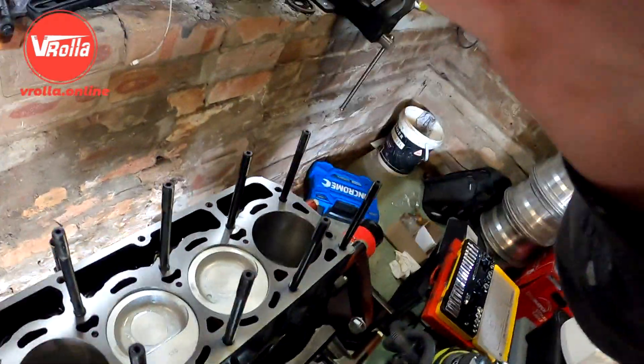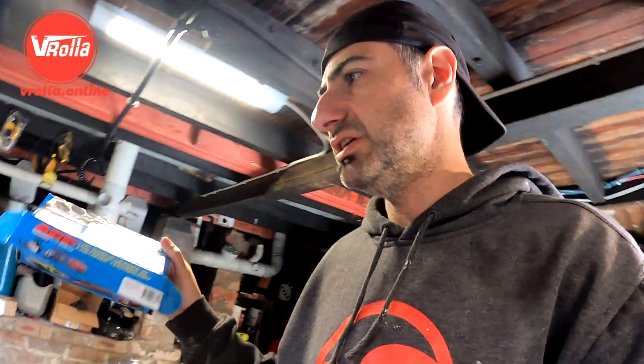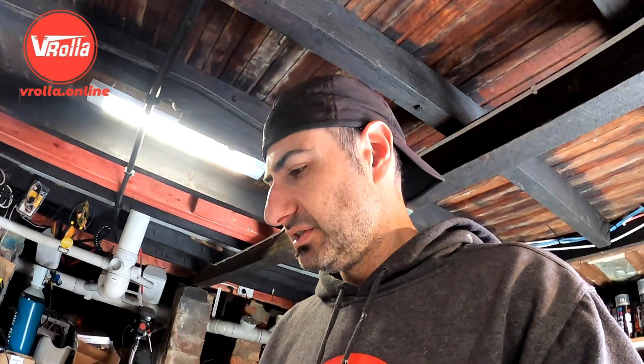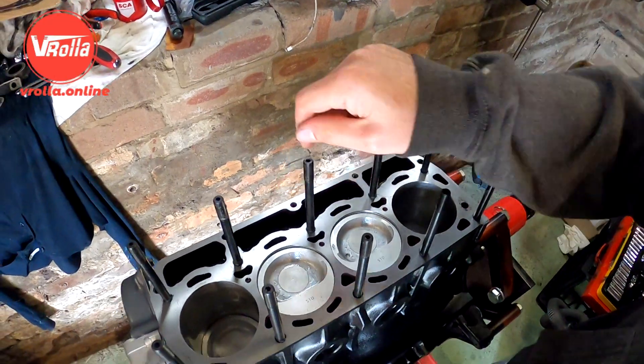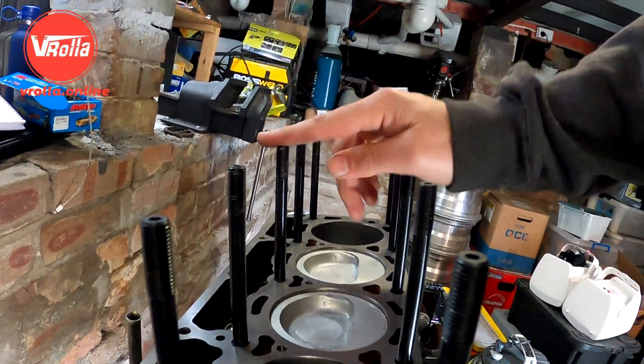These head studs are from a 20-valve 4AGE, so they're slightly longer than the standard 7K ones. I just want to make sure there's enough clamping force to keep the head down. It's still checked out in size, but I might give this one a pull out and clean up the thread and re-tap it. It's sitting slightly higher by a couple of mil, but it's still pretty good.